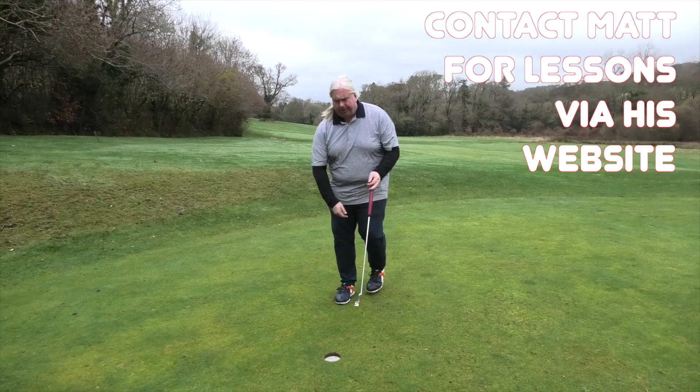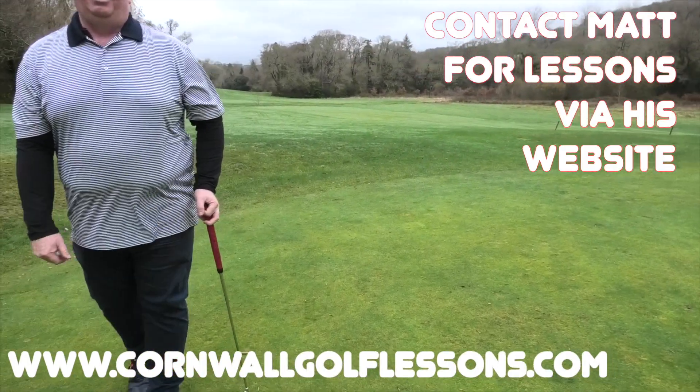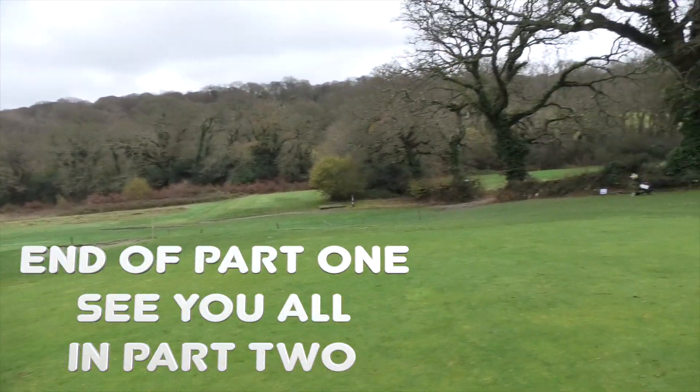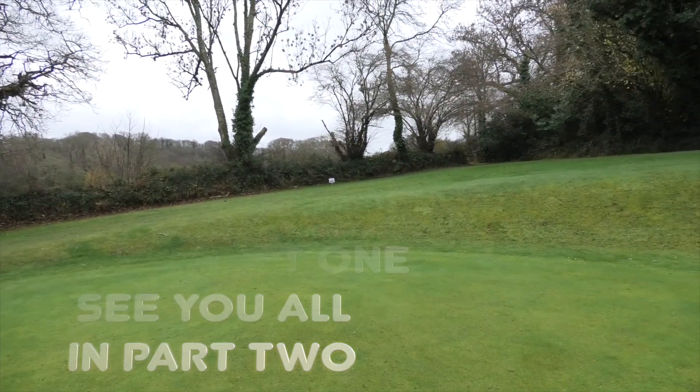One off the tee, two other side the bunker, three with the chip up, four down — this goes in for a five, it's a bogey — which is fine, and it's an 18 handicap. Before anyone says that was a short hole — some are short, some are long, but normally I get two shots on most things. So it's a nice one, and we're always going to accept there will be some longer holes. Next hole this way.